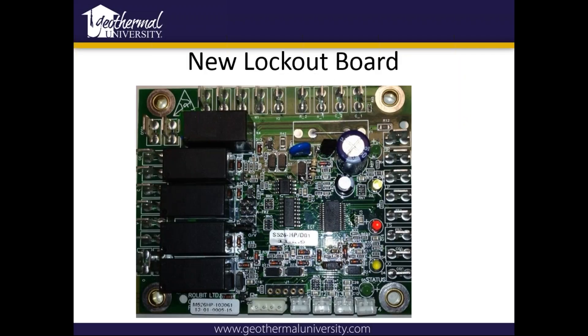This is our newest lockout board. It's on the Y-series package units that are out now. It's very similar to our previous board that we still use in the other units, it just has a little bit more functions on it. It's looking at a few more temperatures and it's using some thermistors — you can see how it's using those thermistors down at the bottom. It's got four extra thermistors.